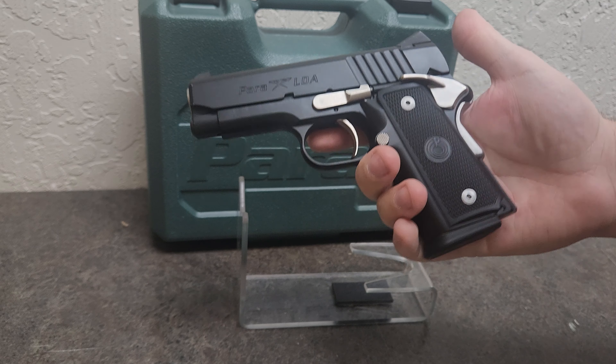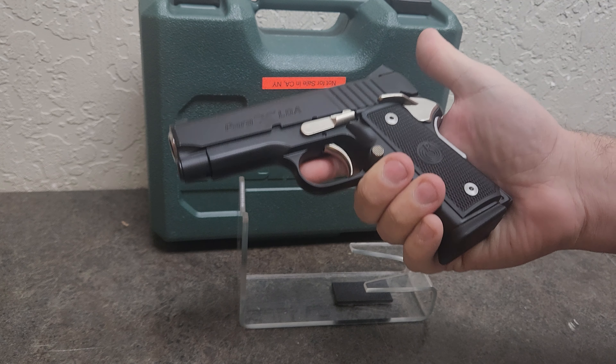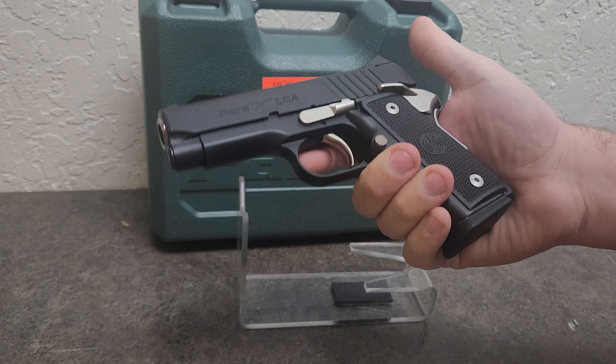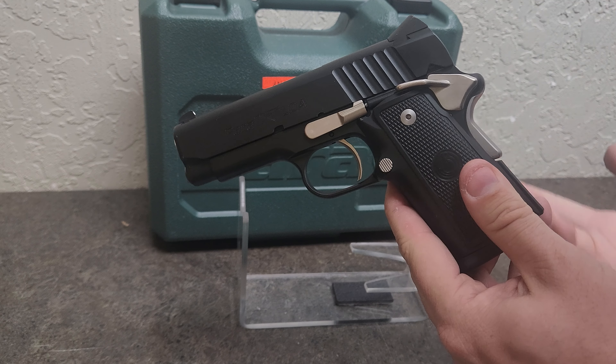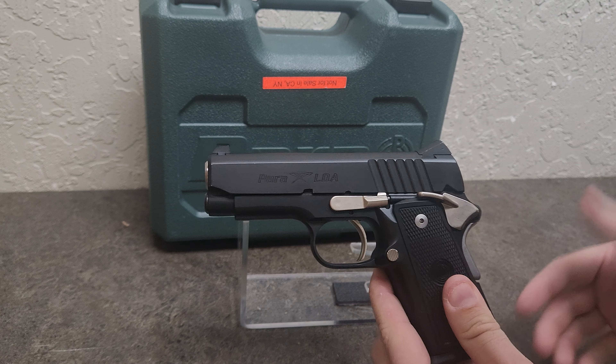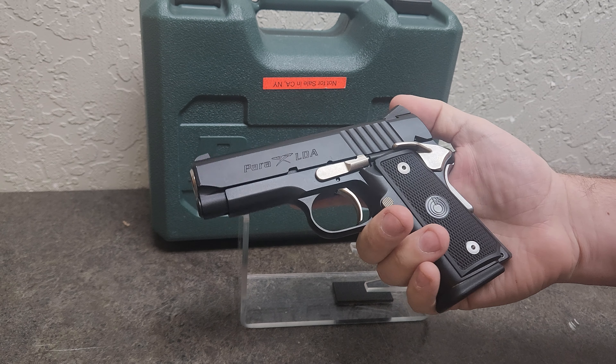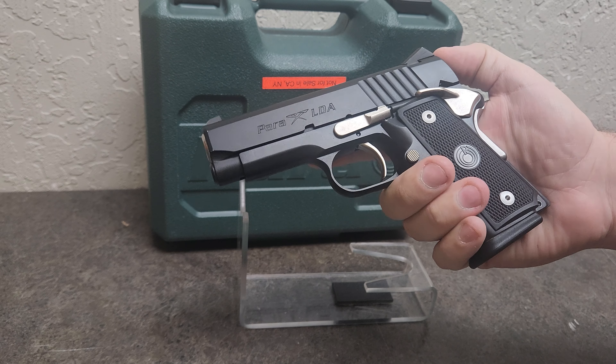It's kind of a neat gun. Of course it is outdated comparative to modern pistols, but it is a neat piece of history and something that I really like. I really liked the Para Ordnance Warthog, which this is the closest I can get to a Warthog without spending quite a bit more money.